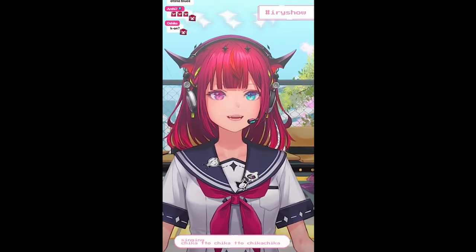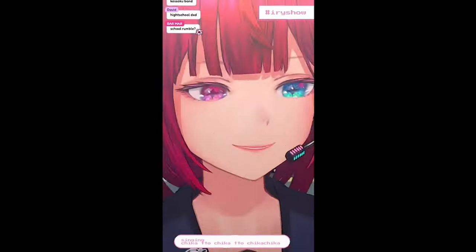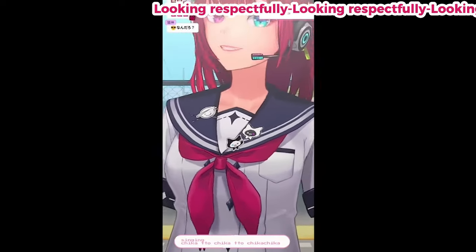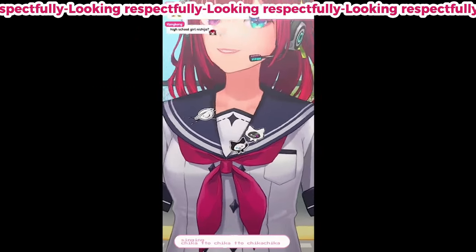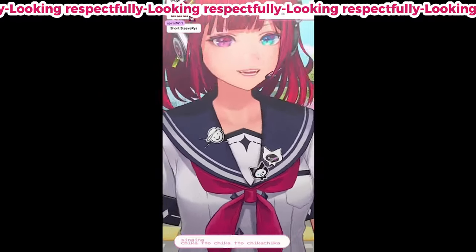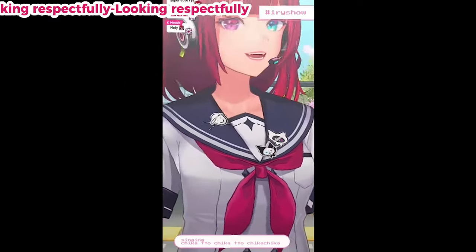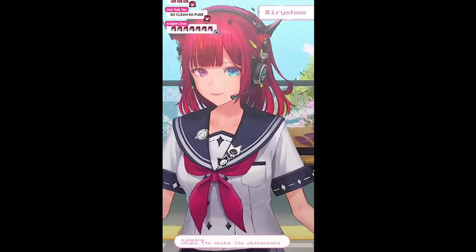Sailor. If you guys haven't noticed — you probably didn't notice — the Blooming Gloob and the gyrus pins, they actually shine now. They shine now. I've been asking for this for a while. I'm glad they got it to shine.